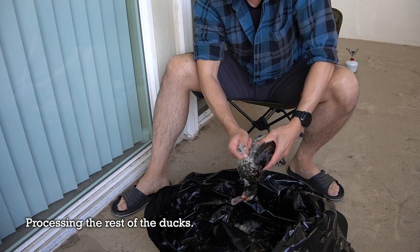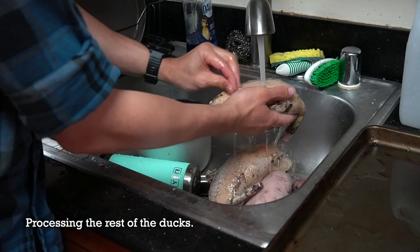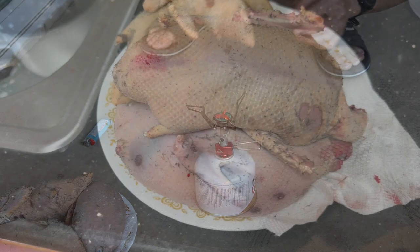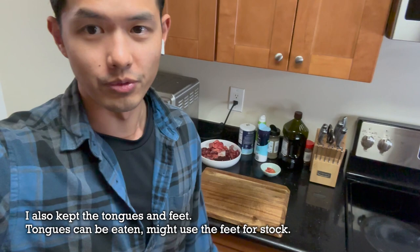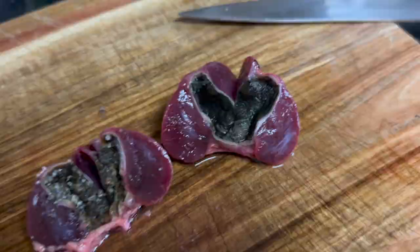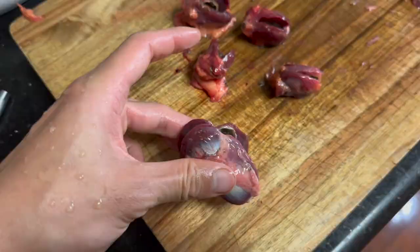Finished off the last two ruddy ducks and done gutting all the birds. I put them back in the fridge. Now for the organs — heart and liver are simple, I'll bag them up and freeze them. For the gizzards, I cut them open and clean out the grit. Here's one before cutting, one just cut open, and one cleaned out. The ruddy ducks have bigger gizzards — the Northern shoveler gizzards are almost twice the size.